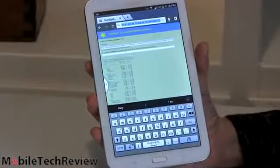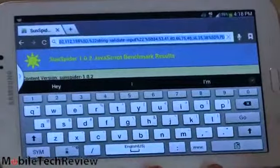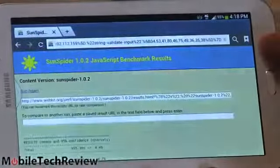This is Samsung's usual very good keyboard — you've got a little number row up top. Turn it landscape and get a bigger experience. And by the way, if you find the little pull-out multitasking panel annoying, press and hold the back button and it'll make it go away.